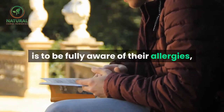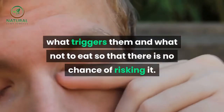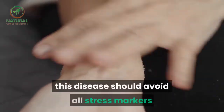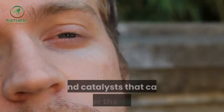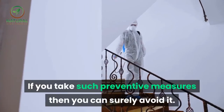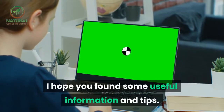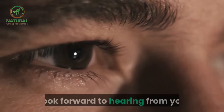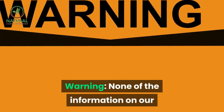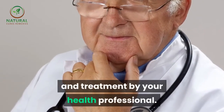Precautionary measures: the best a person can do to get rid of hives is to be fully aware of their allergies, what triggers them, and what not to eat. A person who suffers from the chronic form should avoid all stress markers and catalysts that can trigger the allergy. If you take such preventive measures then you can surely avoid it. Warning: none of the information in our videos is a substitute for a diagnosis and treatment by your health professional.